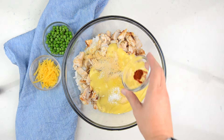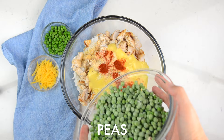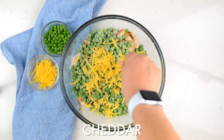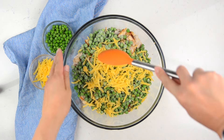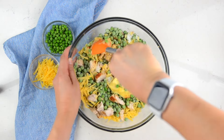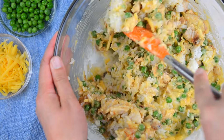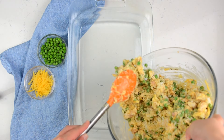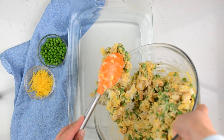You're gonna start off with a large bowl and three cups of cooked rice. You can use white or brown rice, just make sure it's already cooked. Then you're gonna use three cups of cooked chicken — I use rotisserie chicken or leftover chicken. Add two cans of cream of chicken soup, about a teaspoon of salt, half a teaspoon of black pepper, quarter of a teaspoon of onion powder, garlic powder, and smoked paprika.